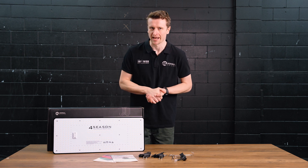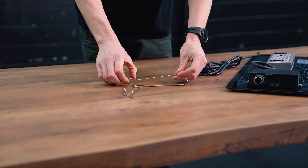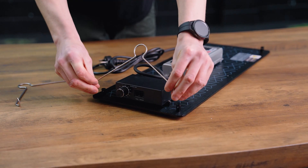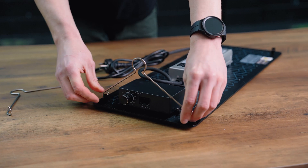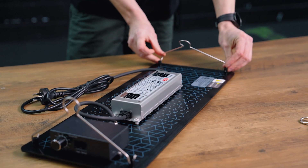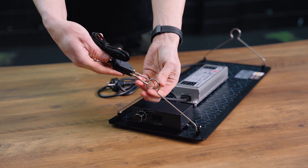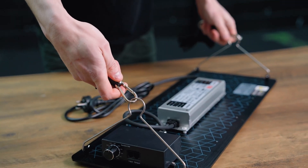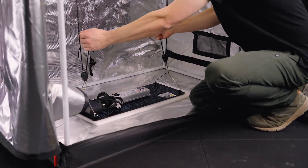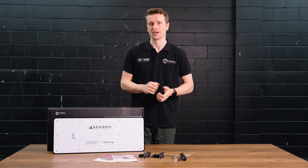Now let's cover the included hanging equipment. With the Quantum PAR series they feature four posts, one in each corner of the panel, to connect your wire hanging mounts to. From there you attach adjustable ratchet hangers. We love adjustable ratchet hangers because they are so easy to work with when lifting and lowering your light — the most efficient way to use your grow light, keeping your LED nice and close to the canopy at a lower dimmer setting.